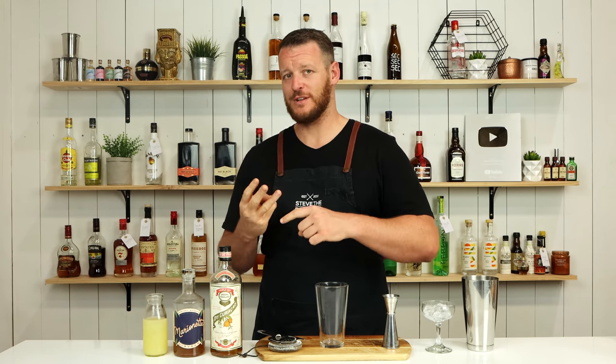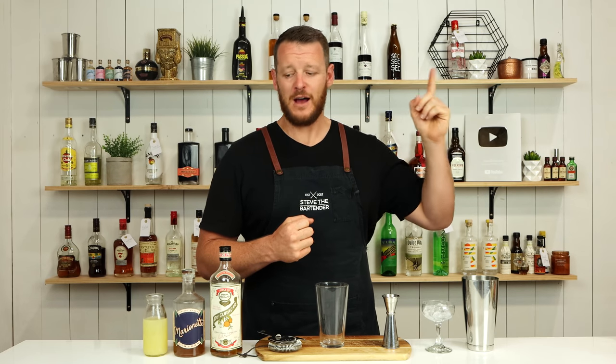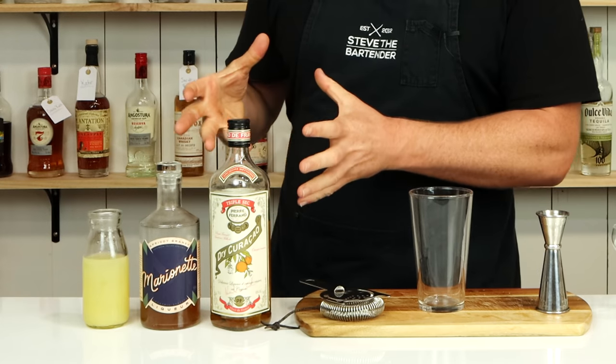This one is yet another three ingredient cocktail. For those who are interested in more, I'll link to the playlist right there. The list is growing. I love the simplicity of three ingredient cocktails. I'm quite excited to make this one.